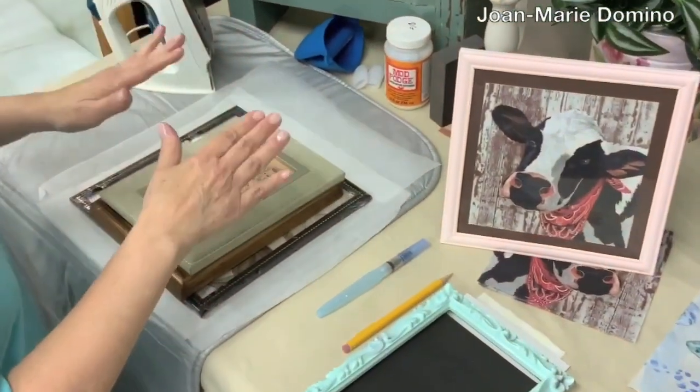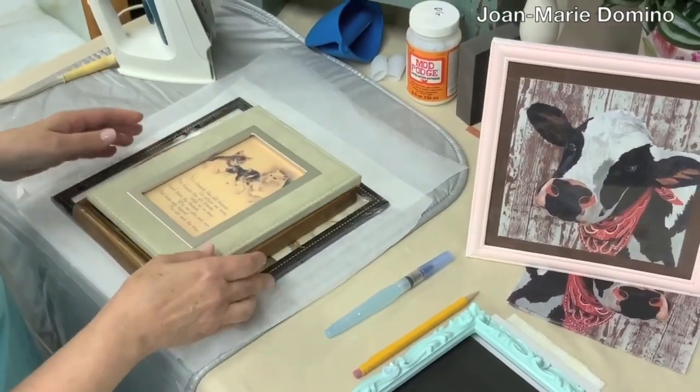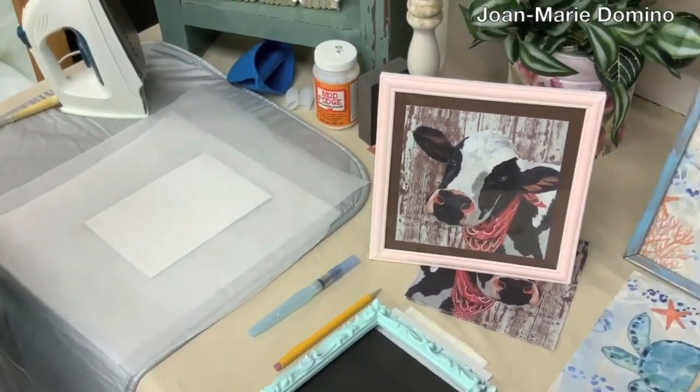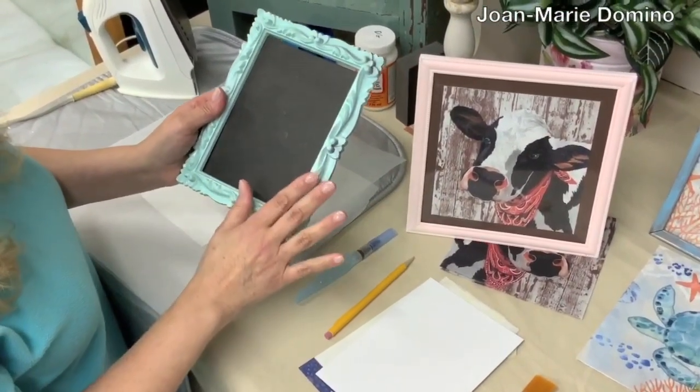The first thing you want to start out with is a frame. Pick a frame that you like. You can look around your house, go to the dollar store, or go to a thrift store and get yourself a frame. This is the frame that I chose — I like the design on it and I like the color.